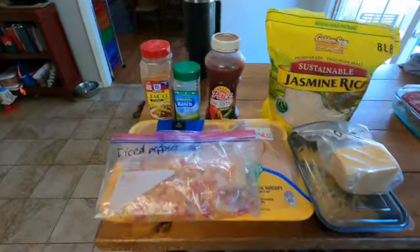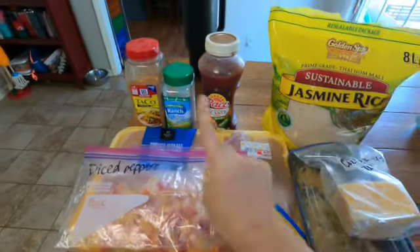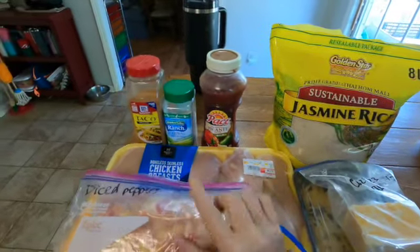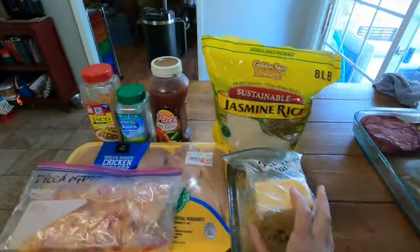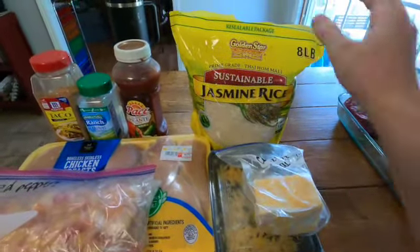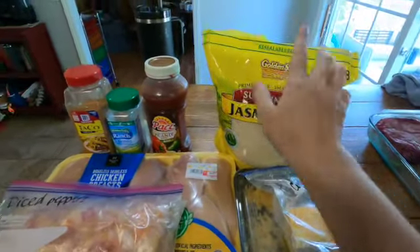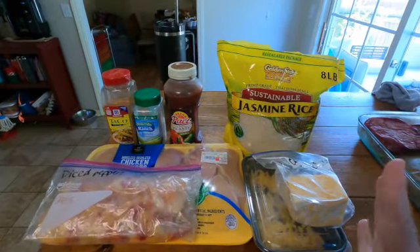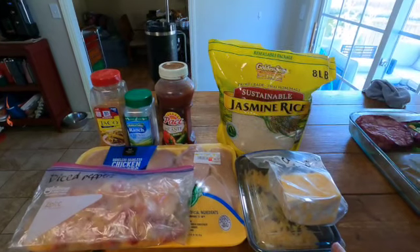All right, let's start our first meal prep for the week. We have our taco seasoning, ranch, and salsa. We're going to do this chicken breast, some diced peppers that I had in the freezer, some Colby Jack cheese — I have a little bit already shredded — so we're going to use what we have, and then we have some rice. This is going to make an amazing taco bowl and it's going to go into glass containers.